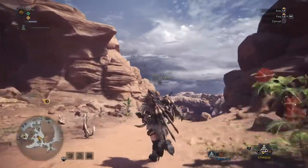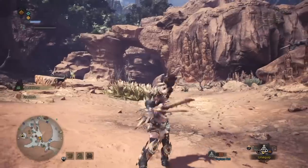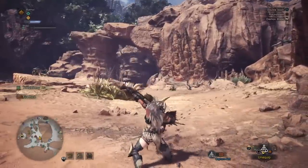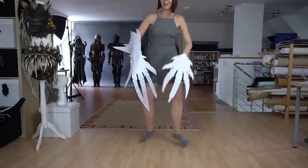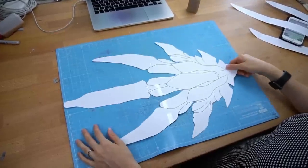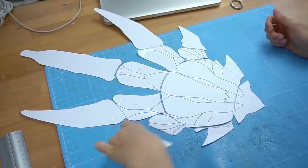The Decimation Claws are my favorite weapon design in Monster Hunter World. They look absolutely insane and I love fighting with them. To get the correct size, Benny drew me two blueprints. I wanted to take it slow so I began with the smaller paw.